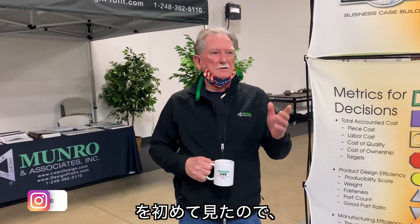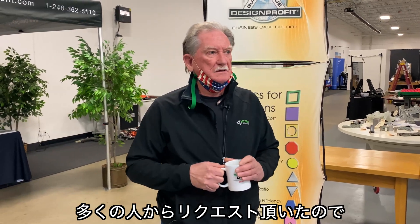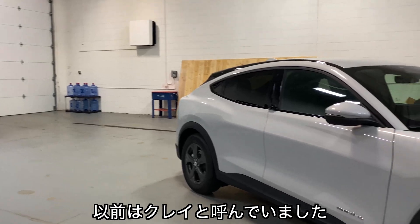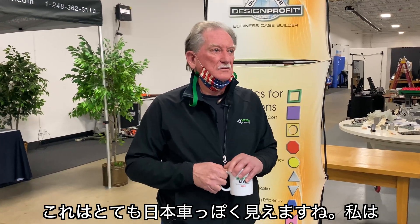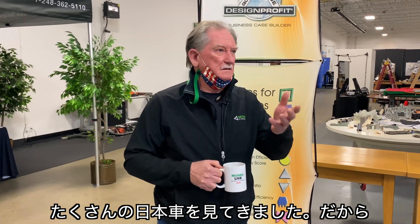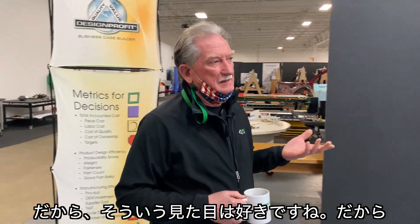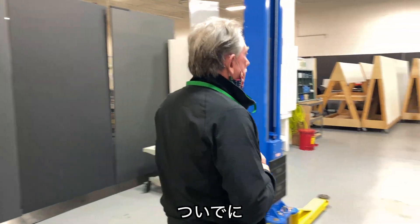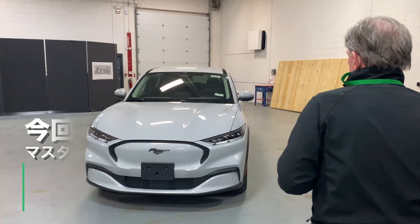My first look at the Mach-E. Just like the ID4, I haven't really been paying attention. Lots of people have sent me things. I've never seen this color — this blue-gray, we used to call that a clay model before. Boys and girls, this looks very Japanese. I've seen lots of Japanese vehicles and they like to have either happy or angry cars. This one is angry or aggressive, and I kind of like that look. I even like the color.